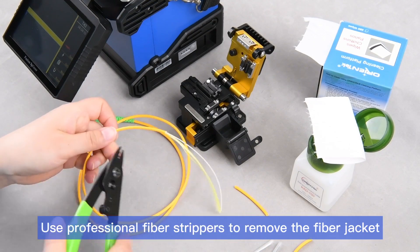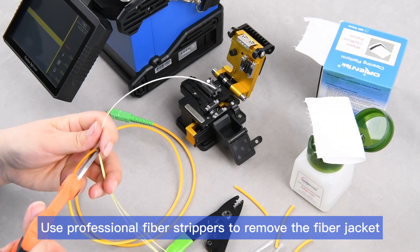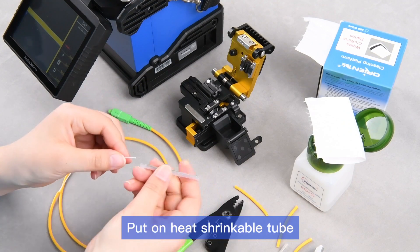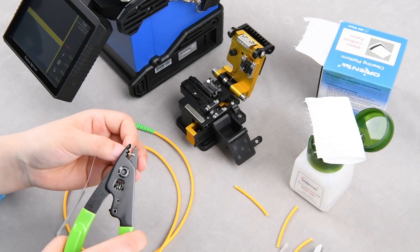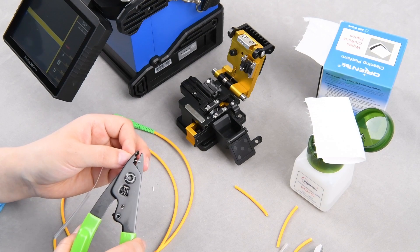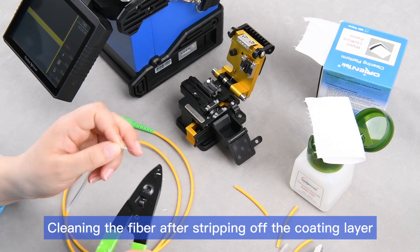Use professional fiber strippers to remove the fiber jacket. Put on the heat shrinkable tube. Cleaning the fiber after stripping off the coating layer.